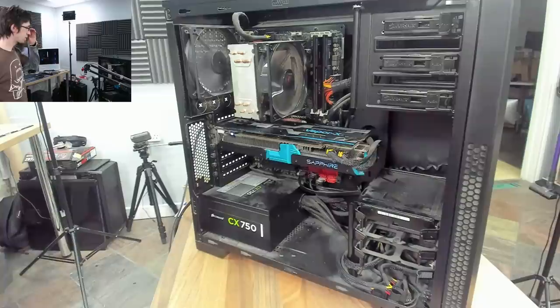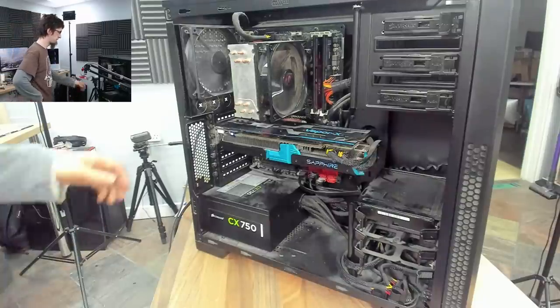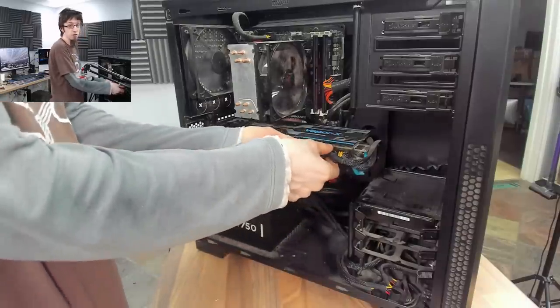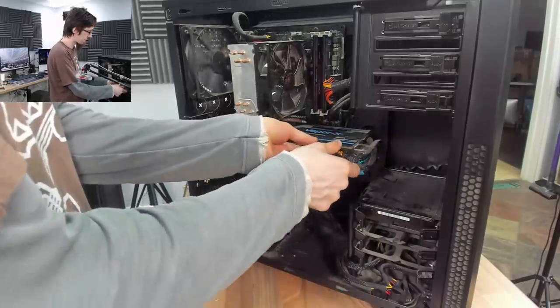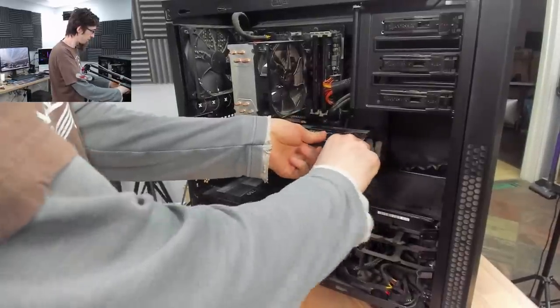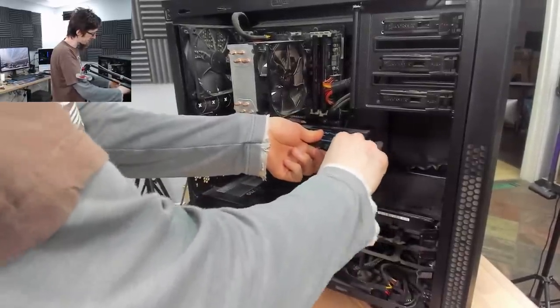Nope. Let's go straight to onboard graphics. Luckily because this is Intel we have onboard graphics, so we can just pull out the graphics card and plug directly into the motherboard. If we were on AMD we'd have to plug in something else.